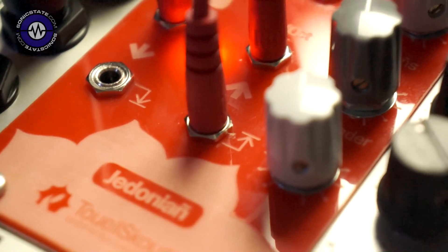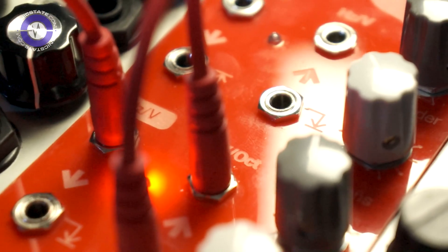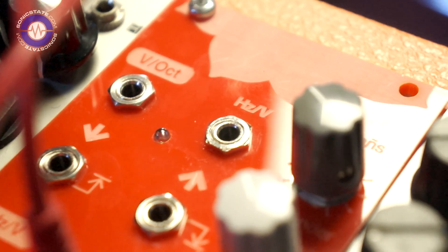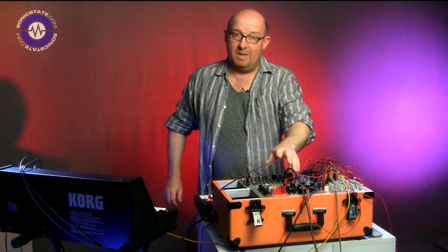Hello, welcome to another Sonic Lab. Got the modular out today and we're looking at a new module from French module maker — I hope I pronounced this right — Touel Scouin. This is the Gidonian module that we're looking at. It's a red kind of acrylic face with nice engraving on it, and what it's for is basically converting Korg speak to Eurorack speak.